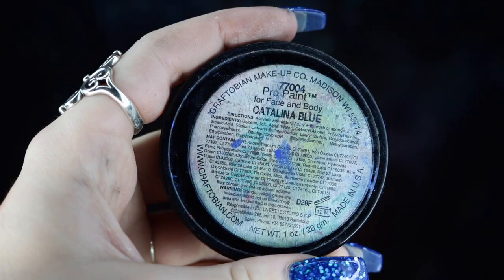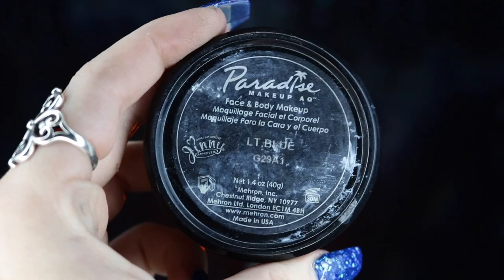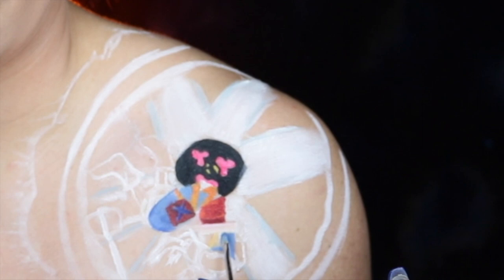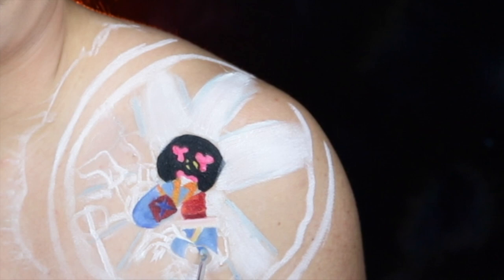Something important to keep in mind with this look is dimension. I'm mixing some Catalina Blue with my Mehron Paradise Paint in Light Blue to get a different shade of blue, because dimension matters a lot when painting clothes especially with body paint. I'm using this to fill in part of his shirt, and feel free to use some darker eyeshadows to add some shading to his clothes as well.